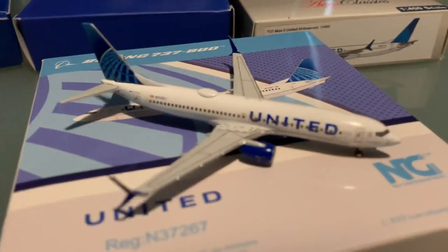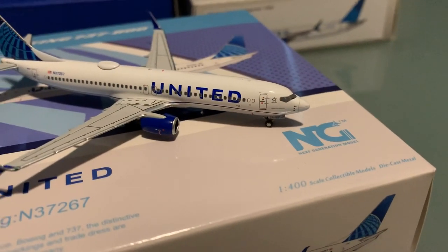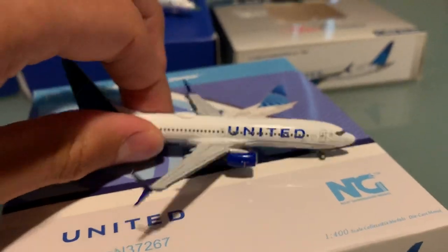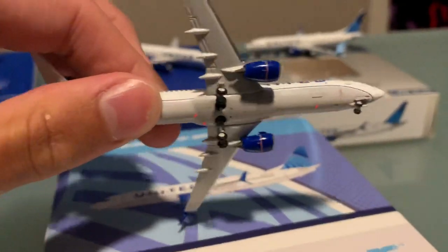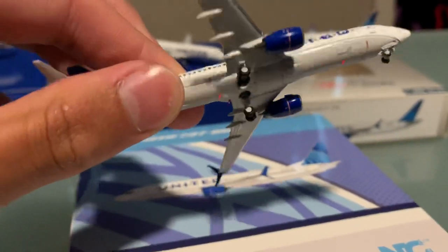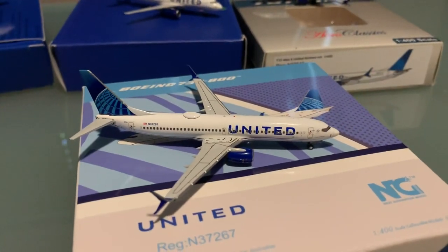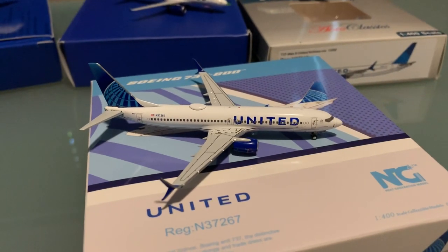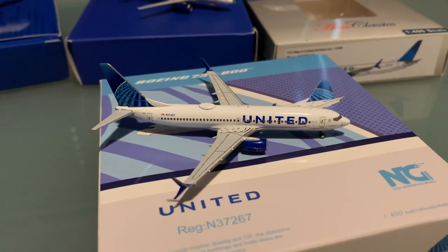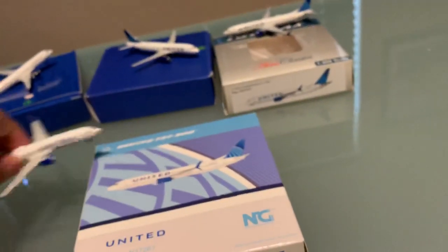I'm really a fan of the detail. We have that top antenna, that satellite dish, all these details toward the nose — it's just incredible. On the back we have these three red antennas, which is another bonus. I doubt Gemini Jets is going to include those. The quality is great — it's kind of a Phoenix models level of detail. You expect these models not to come broken, and they didn't. On top of that, the box actually looks pretty cool too, with different designs for the boxes. It's really awesome.